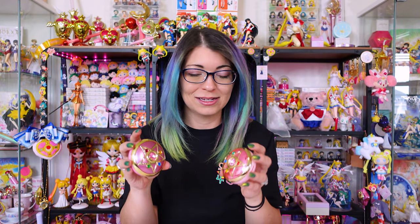I'd love to know which one is your favorite, and if you're a collector like me who would prefer to have both variants of the Crystal Star Compact Proplica, which one you would prefer to have. If you enjoyed my review and want to check out more, definitely subscribe. And until then, I think that's about it to chat about with this proplica. Thank you so much for watching. Ja ne!